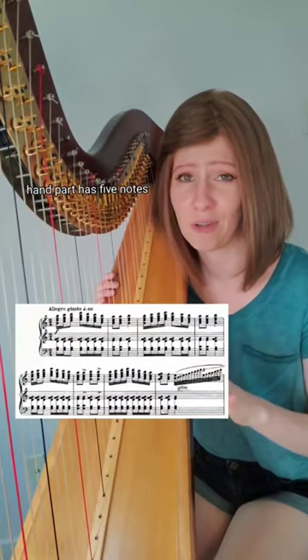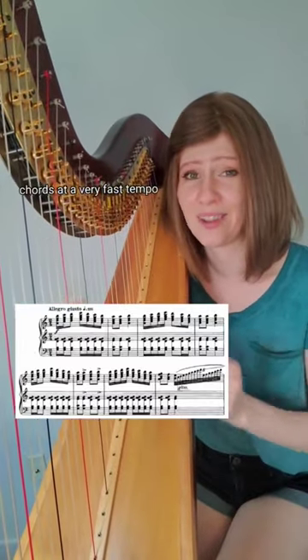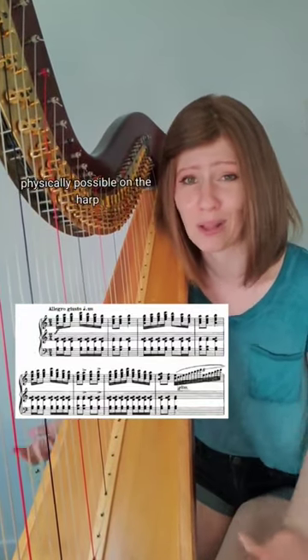First off, the left hand part has five notes. Harpists do not play with their pinkies. Secondly, the opening requires lots of chords at a very fast tempo, which just isn't physically possible on the harp.